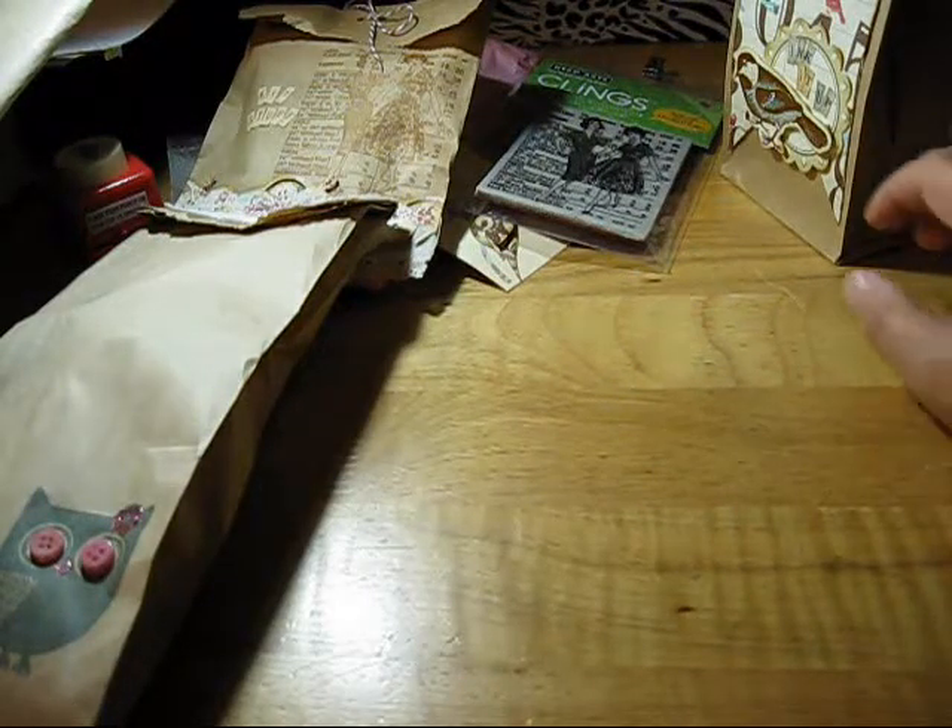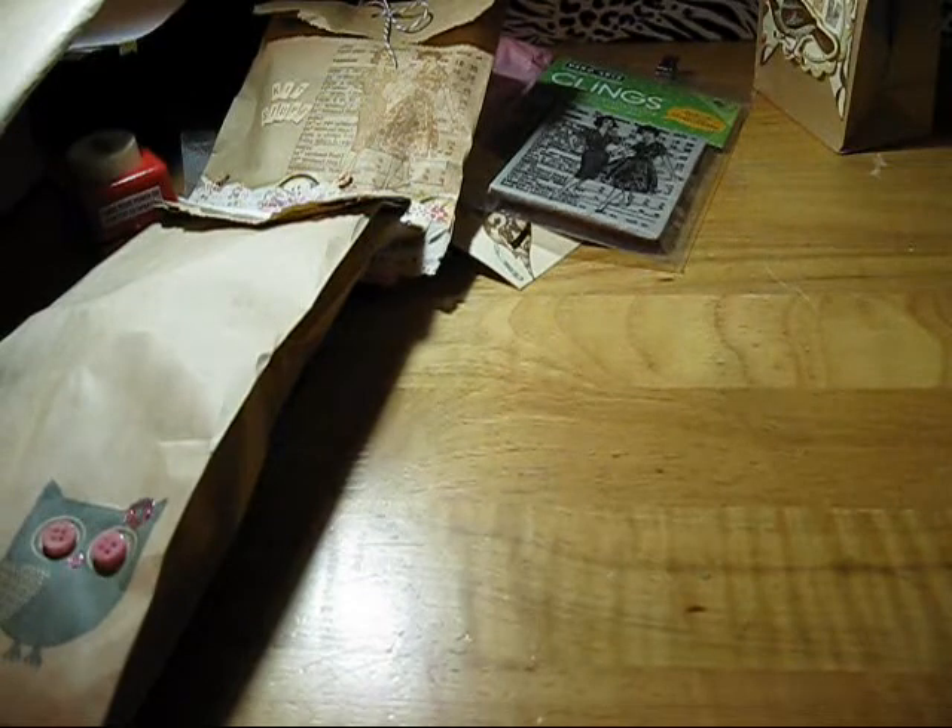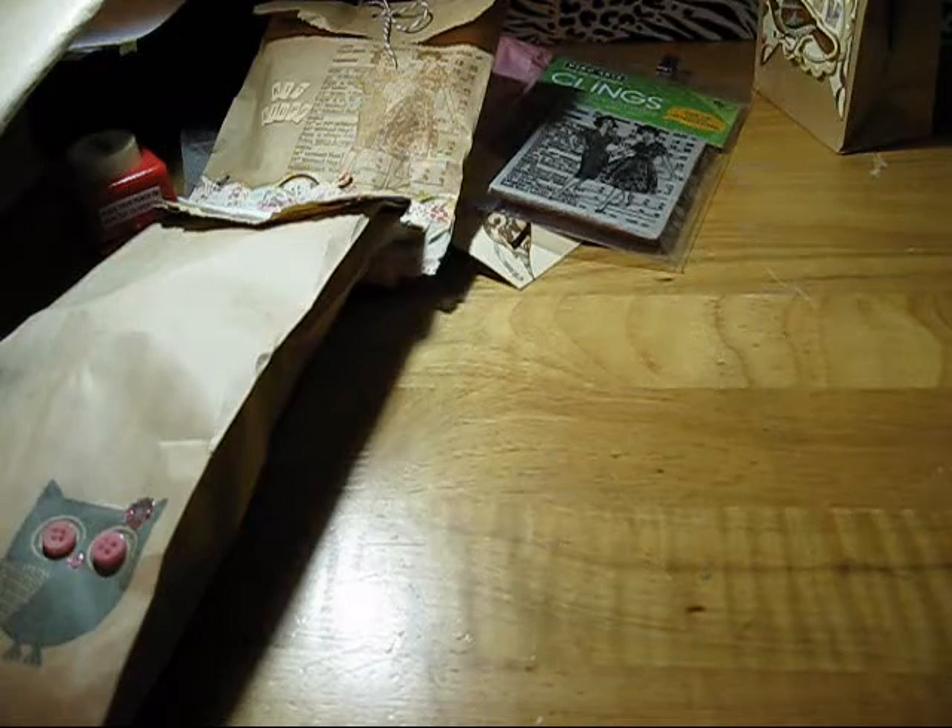None of these are fancy by any means, but it's just a nice way to wrap up some goodies for a swap or as gifts. It makes it a little more fun to open up the box.